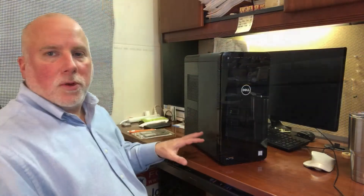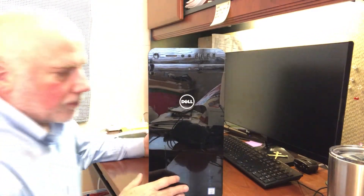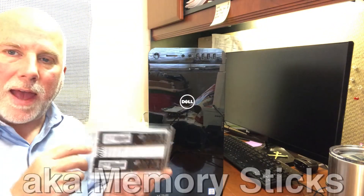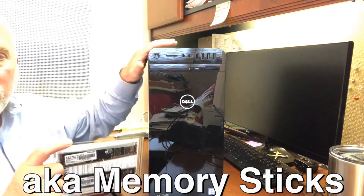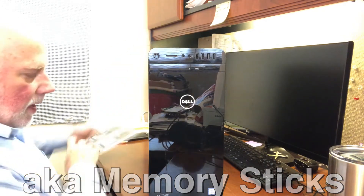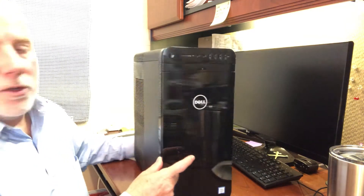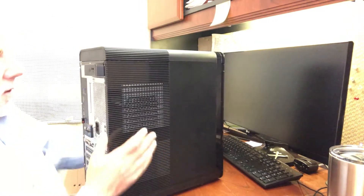I have my Dell computer up on my desk right now. I'm going to move the camera a little bit closer and show you a detailed step-by-step process for adding RAM cards into the Dell XPS tower. In a previous video I showed how to open the tower, and I'm going to show that a little bit clearer and be more deliberate in how I show you this.